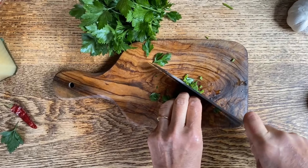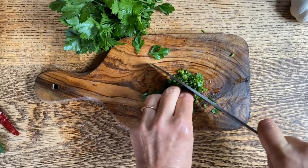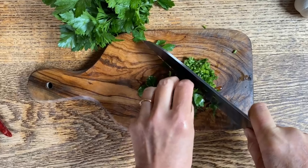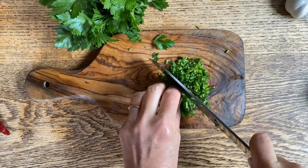Did you know that the parsley stems have incredible flavor? We're going to definitely use these as the first step of preparing this dish.